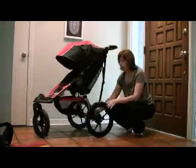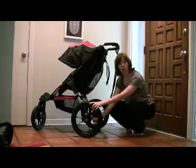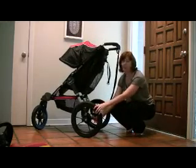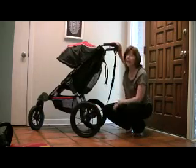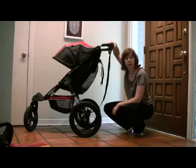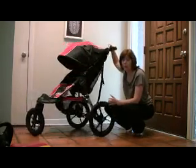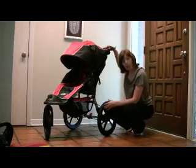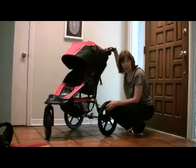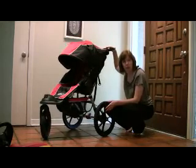It has a back brake here that you can push down with your foot while you're going. Once it's locked, all the back wheels are locked, and you push it back up with your foot to release. It also has a hand brake, so if you're going down a hill — and this stroller holds up to 70 pounds — if things are getting away from you, you can push the hand brake. It works just like a bike brake to slow you down or stop you completely.